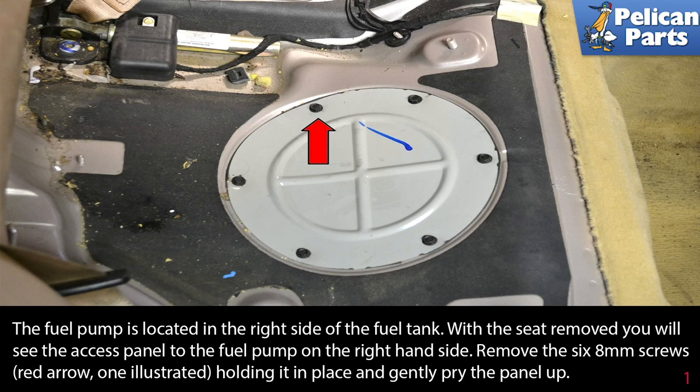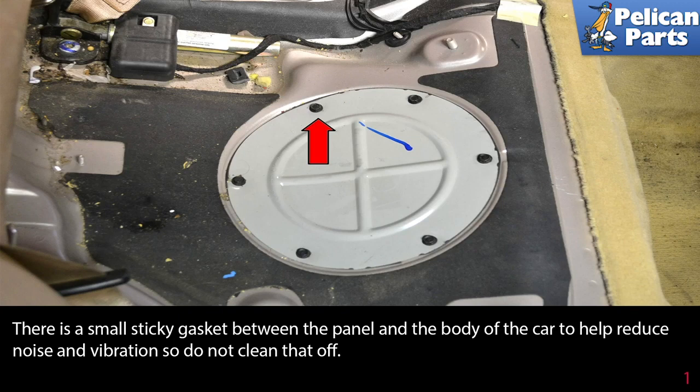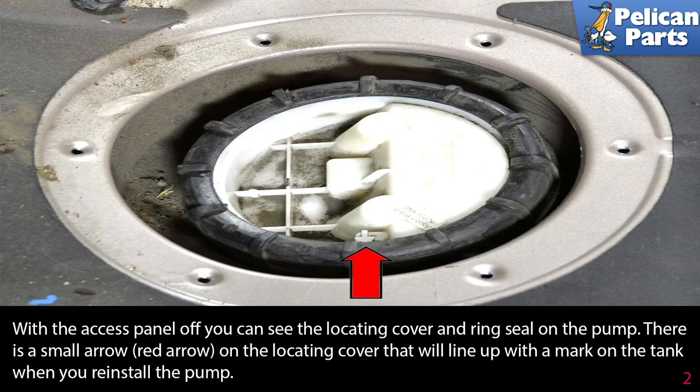To access the fuel pump you will need to remove the back seats — please see the link at the end of this video for steps on how to do that. The fuel pump is located on the right side of the fuel tank. With the rear seat removed, you will see the access panel to the fuel pump on the right side. Remove the six eight-millimeter screws (red arrow) holding it in place and gently pry up the panel. There is a small sticky gasket between the panel and the body of the car to help reduce noise and vibration, so don't clean that off.